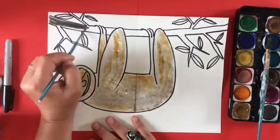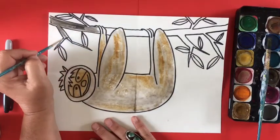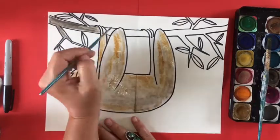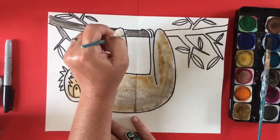Now I'm going to start painting the branch that the sloth is holding onto, and I'm doing a very dark brown that almost looks black. After that I will paint the leaves of my tree.